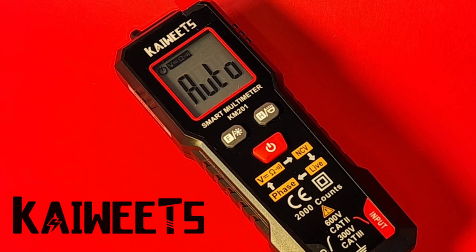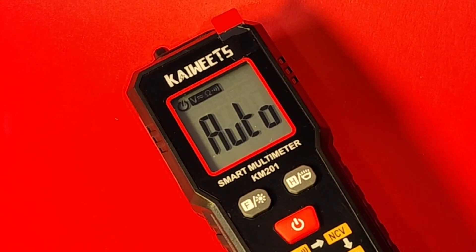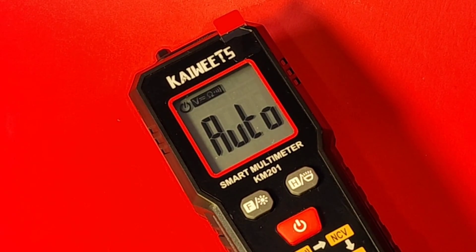Hey everybody, welcome back. In the hot seat today, a cute little Kiwitz meter, the KM-201, just out, brand new, and boy, this thing is bigger than it looks. Well, it's not bigger technically, but it's huge on features.